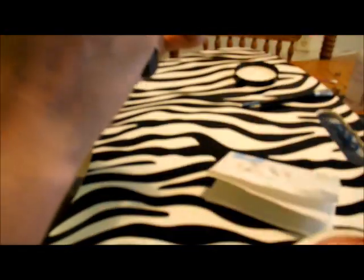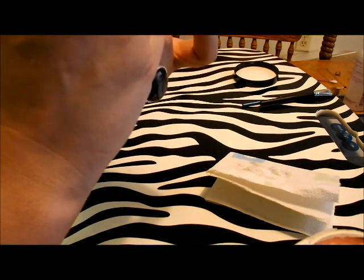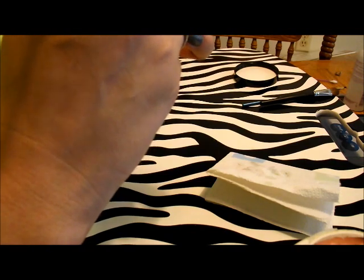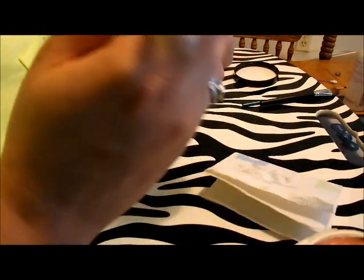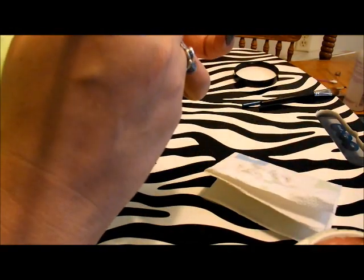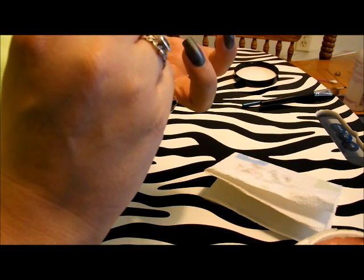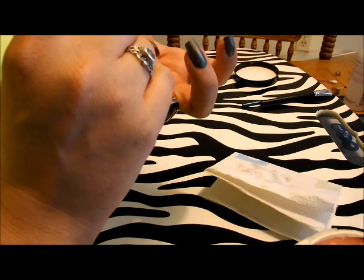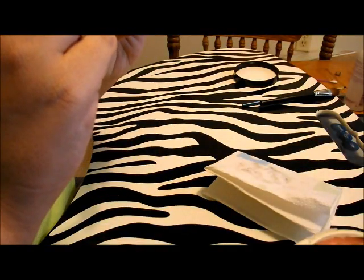Dark colors are really good to practice with because they're so unforgiving that you learn how to apply — because application is like ninety-nine percent of the whole deal. The better you apply, the less you have to clean up, so it makes it faster.